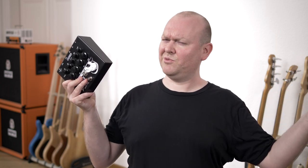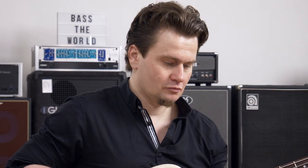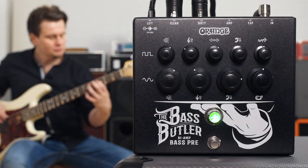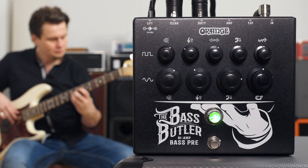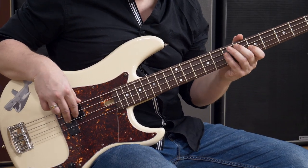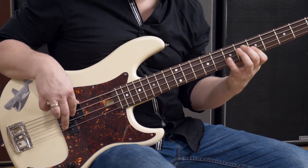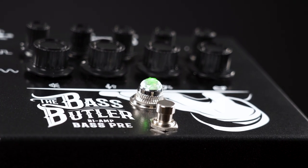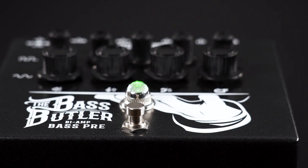Let's check a lower gain sound, because this thing actually isn't only designed for the shredding community. The Bass Butler is running on 18V to give you all the headroom you need to sound like a proper amp.